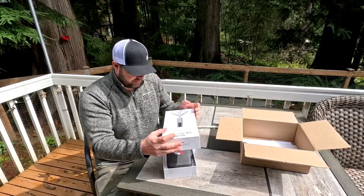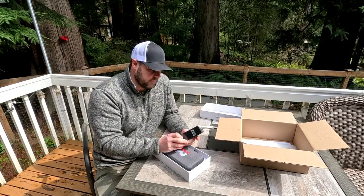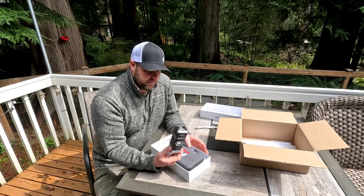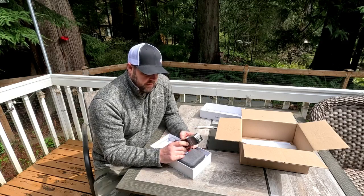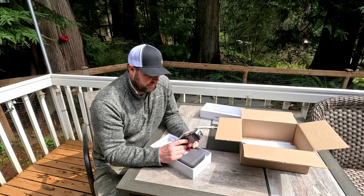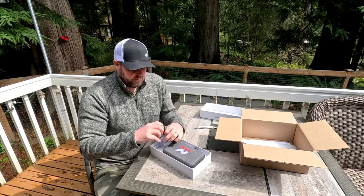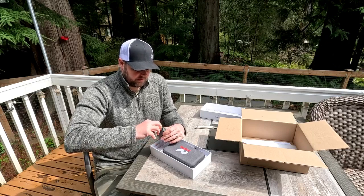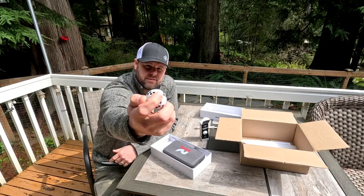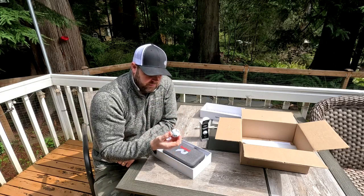It had been rainy here but I lucked out with some sun. From what I understand, these are the only balls you can use for monitoring your spin rate. They're about $65 for a dozen, which is pretty pricey, but they supposedly last around 600 hits — which I find hard to believe. They have little black dots all over them.